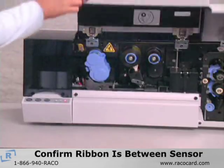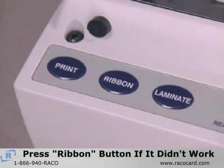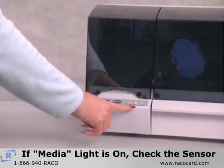Once the cover is closed, the ribbon will be initialized. If the ribbon does not reinitialize, press the ribbon button to start the reinitialization process on the color ribbon. When the ribbon is ready for printing, the yellow light will be on. If the media light is on, the ribbon is outside of the U-shaped sensor and the printer will not function.